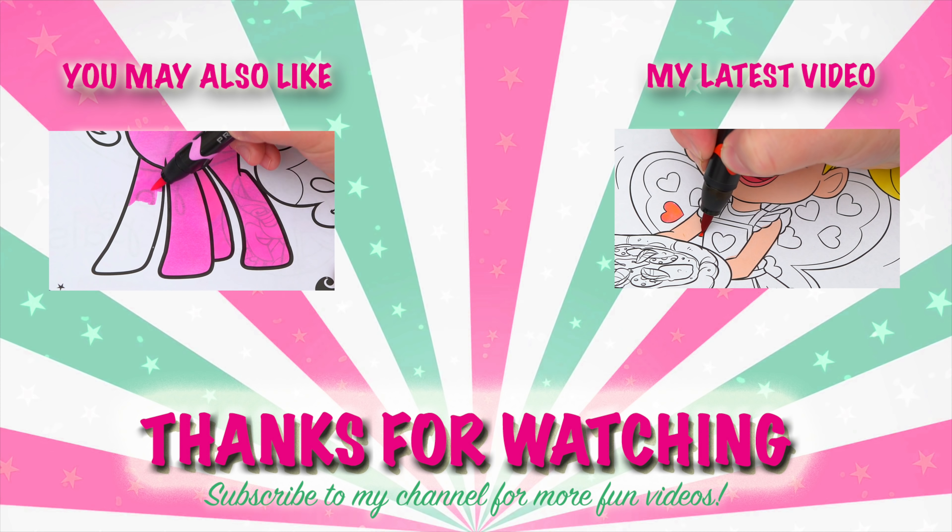Alright guys, thanks for watching. I'm Kimmy the Clown. Hope you had fun clowning around with me today. I just love how this picture of Sweetie Belle turned out. Have a colorful day and I'll see you tomorrow. Bye!